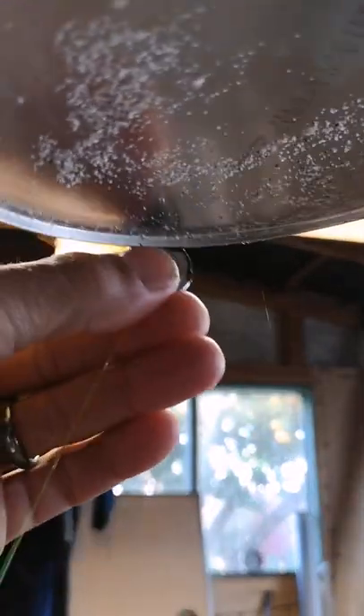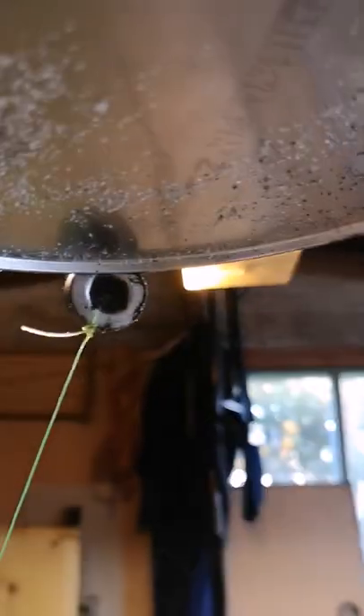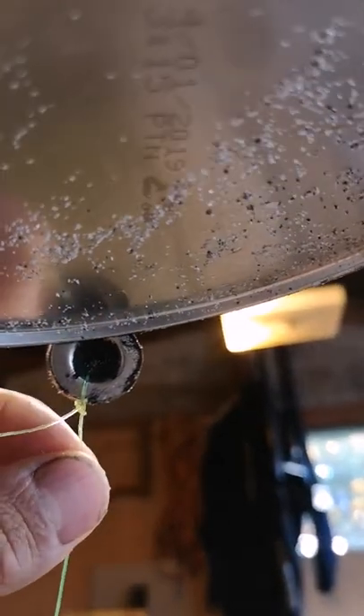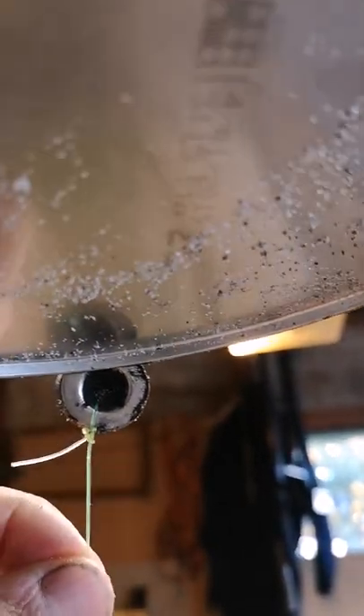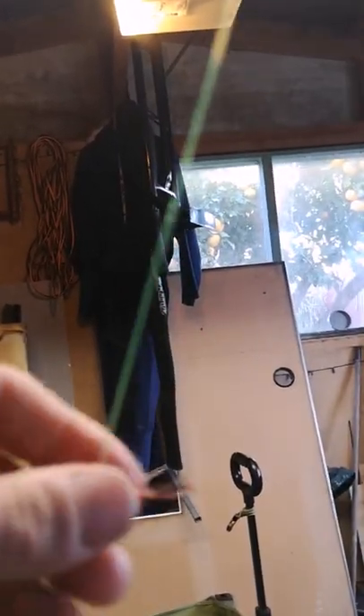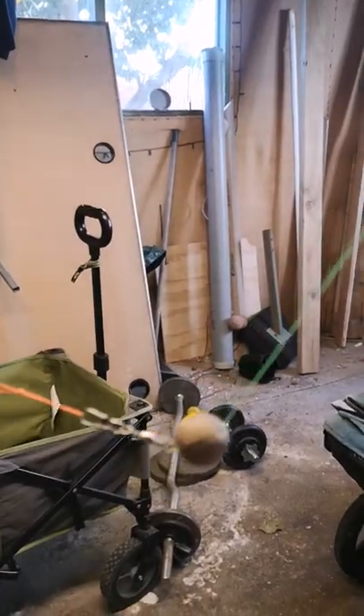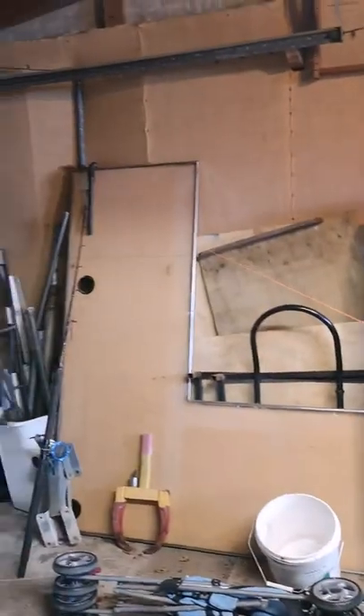It's one of those magnets they put inside cupboards at the top so when you close the door it pulls it shut — you can buy them at any hardware store. It's got a hole in the middle for a screw, but in this case I just tied my knot through it. I had three hooks and then a sinker, and from that it went back to the rod in my hand.